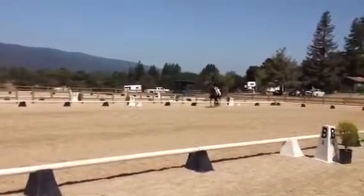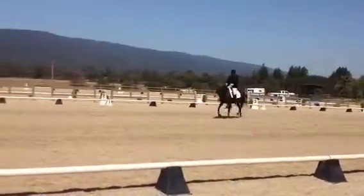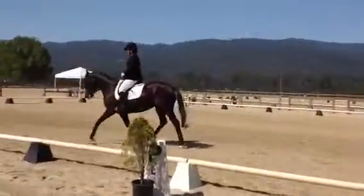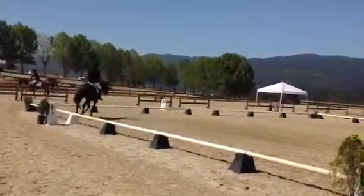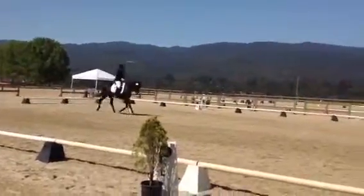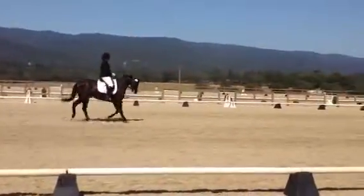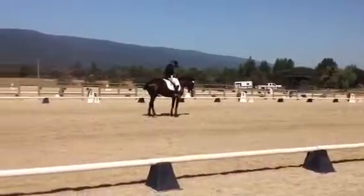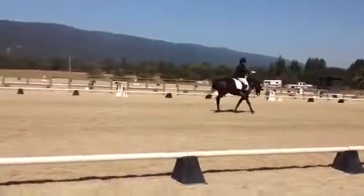F through A working trot. At A, down center line. X, halt, salute. Thank you. That was wonderful.